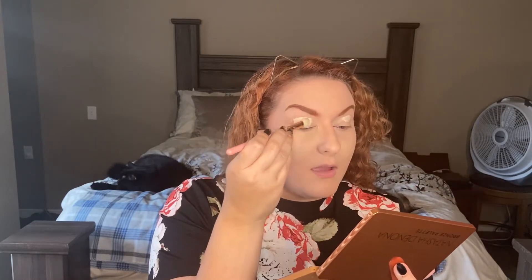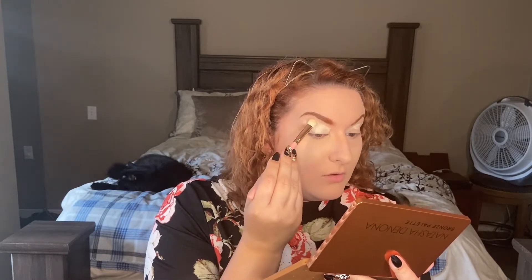In today's video I'm going to be doing a halo eye using my Natasha Denona Bronze Palette. So I'm priming my eye with my Anastasia Beverly Hills Eye Primer. This Natasha Denona Bronze Palette has just been really speaking to me lately. It's fall, I want to do something warm. I haven't done a halo eye in a while, especially the kind I want to do. I don't normally use black eye shadow unless it's along my waterline, but I think I'm going to try it today.